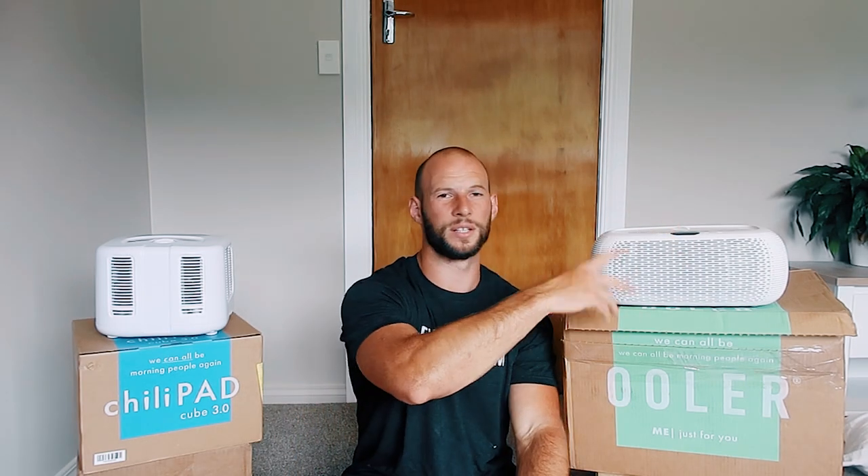You can use the OOLER without the iPhone app — it's got the same functions: power on/off, increase/decrease temperature. You don't need the app for it. Obviously you're not getting all the cool scheduling benefits, but I think you can actually schedule it to turn on automatically with the app. I haven't tested that, but I'm pretty sure it does. So you can schedule it to come on, turn off automatically — come home from work and it's already doing its thing. That's another big plus.